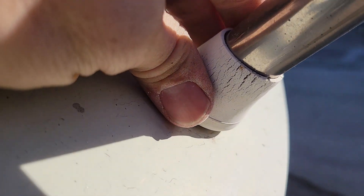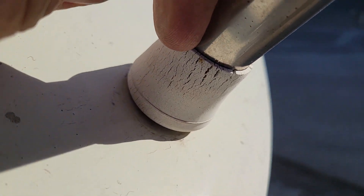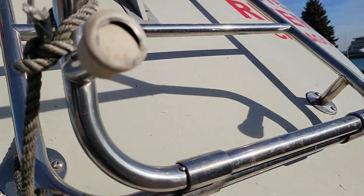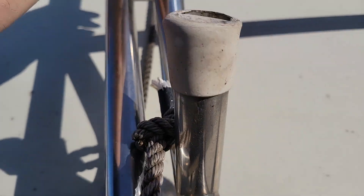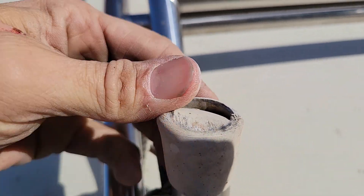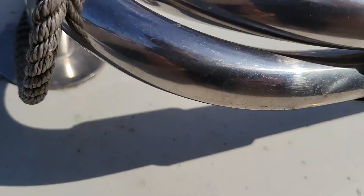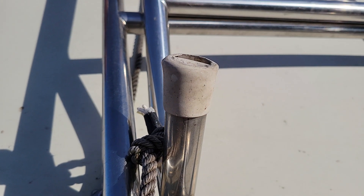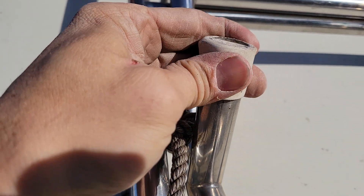These little rubber stops go bad — they get cracked and dried in the sun. But oftentimes, before they do that, if you're not paying attention, they wear through the bottom and make little razor blades which will damage your gel coat. To prevent that from happening, here's what to do when you replace the feet with new pads.